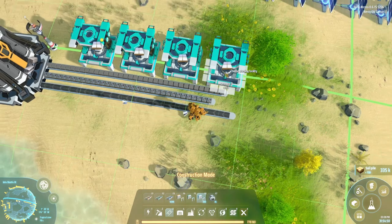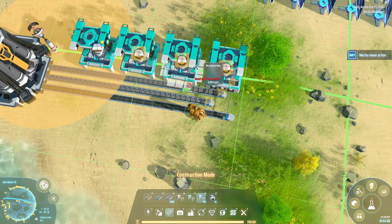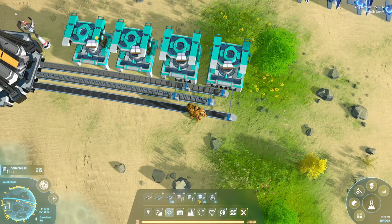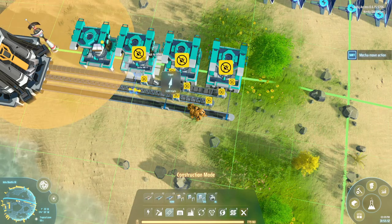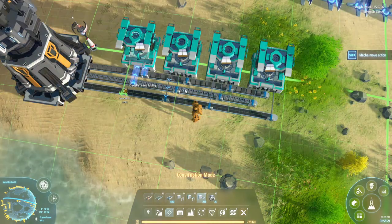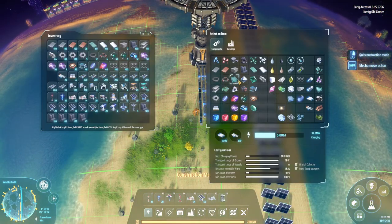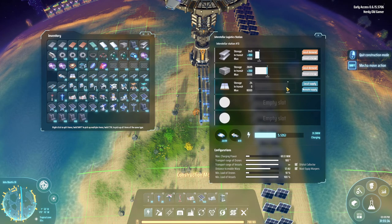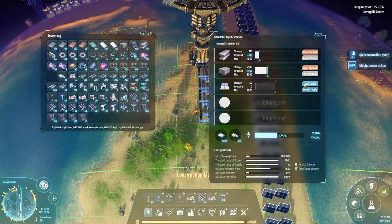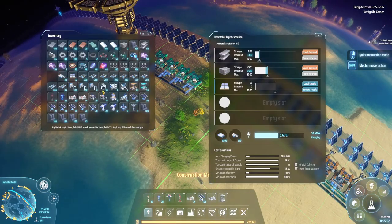We just need a few sorters — let's do it like that. Oops, wrong way — logistics sorter. A lot of drones coming. We just need a bit of power right there. We'll tell it to store foundations — let's say five thousand of them. Local supply, remote supply is fine. So that's foundations being made again, which is wonderful because we desperately needed those.